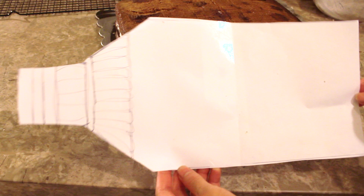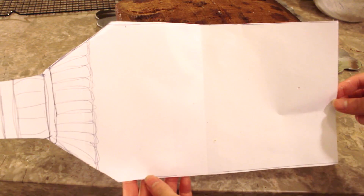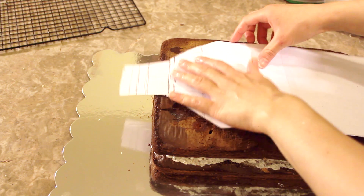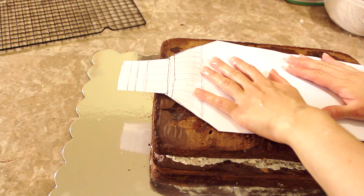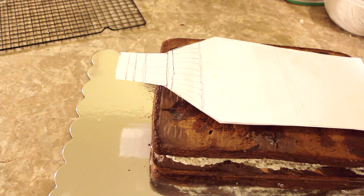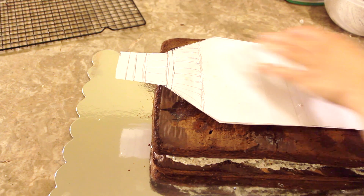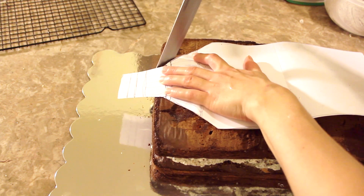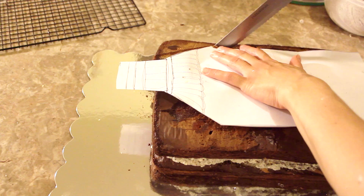Now what I have here is a template — it's a bottle template that I made, and the link to download this template will be down below in the description box. This is going to be my guide to help carve out that bottle shape onto the cake. I place the template onto the cake with just the top sticking out, because we're going to place the top from the cake scraps. So I begin to carve using a long serrated knife.